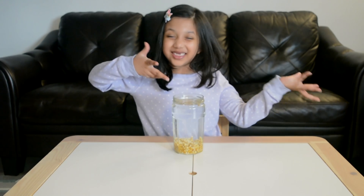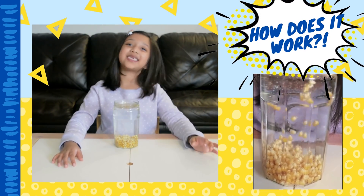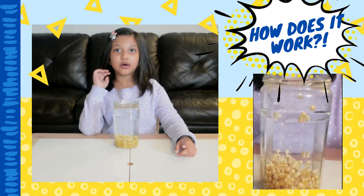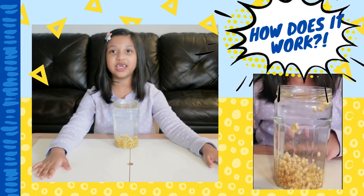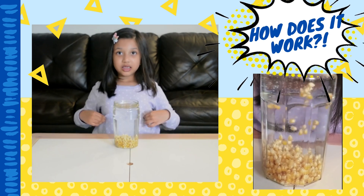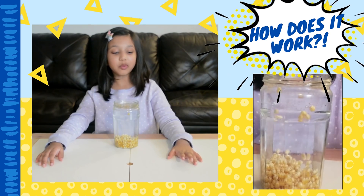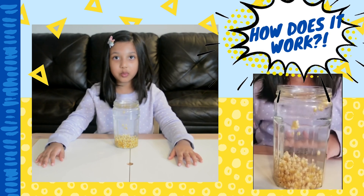Wasn't that cool, friends? Let's find out how it works! The baking soda is a base, and the vinegar is an acid. When you mix acid and base, a chemical reaction happens! Because of this reaction, carbon dioxide gas is made. This gas is trapped in the bubbles under the water. When the bubbles are attached to the popcorn, it causes the popcorn to rise.